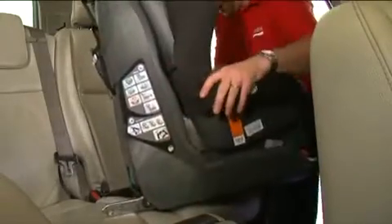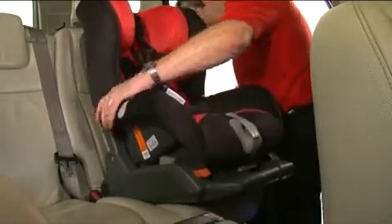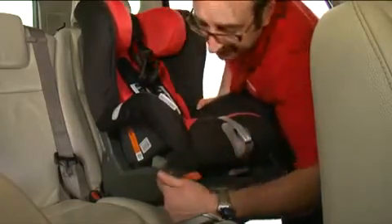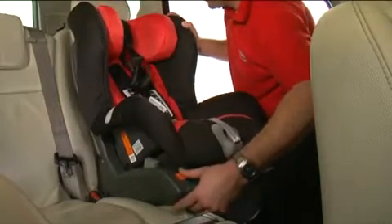Turn the seat around to line up the ISOFIX latches with the ISOFIX anchorage points in the car. Press until you hear the seat click into position and the green indicators are shown. Press the orange button. Push the seat back fully into place.